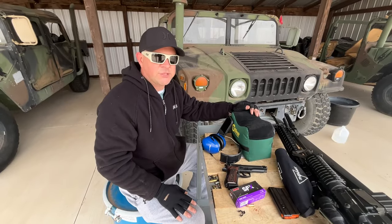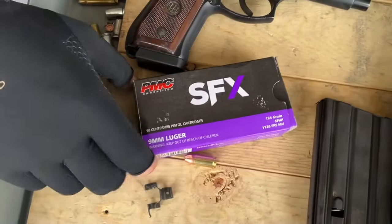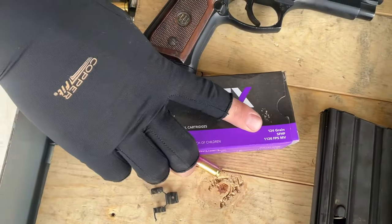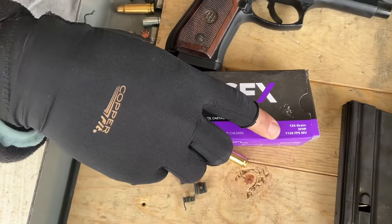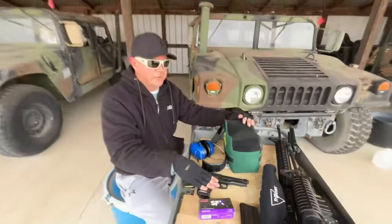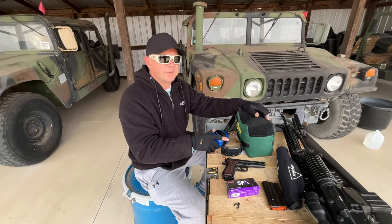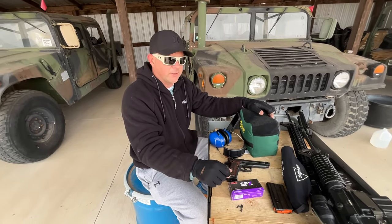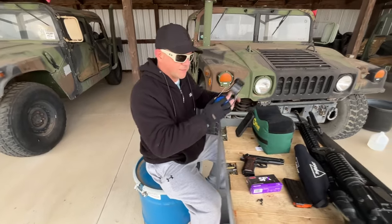Hey, I'm Sam Gabbert. We're here at SG Ammo today to test fire PMC SFX self-defense hollow point. It's a 124 grain standard pressure load rated at 1126 feet per second. We're going to test it through a Beretta 92 with a five inch barrel and see what numbers we get. After that, we're going to shoot a round through some jugs of water, try to collect the projectile, and see what that looks like. Let's get started.